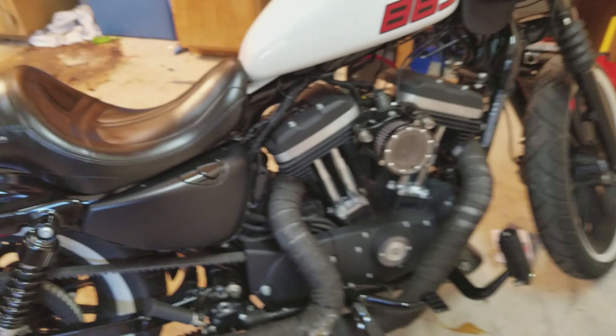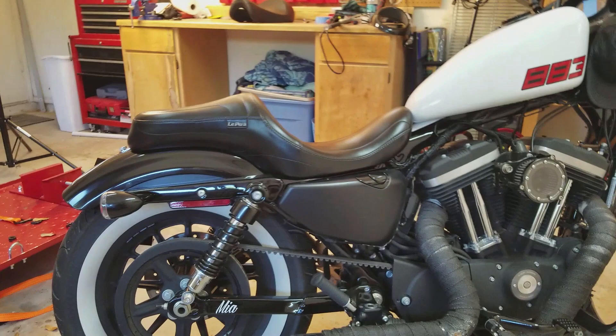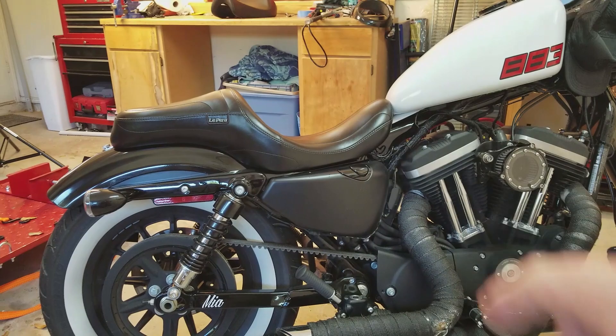So for the pros of the seat — you can get a better look at how it looks on the bike. I love how it matches the line of the tank and really works along the bike's lines.